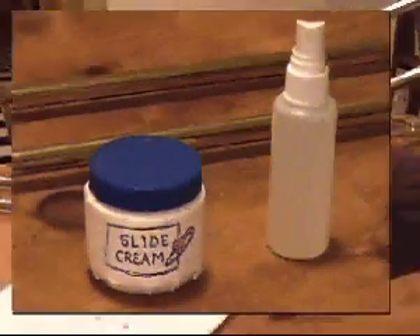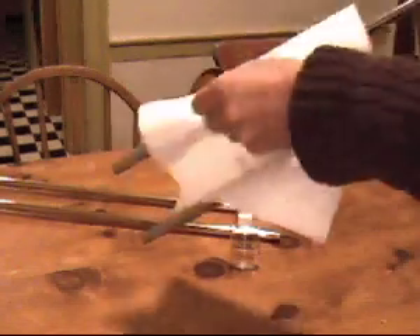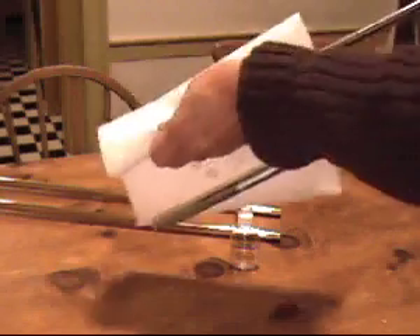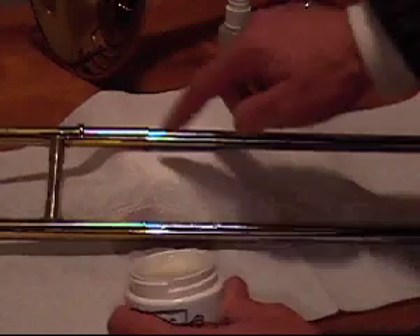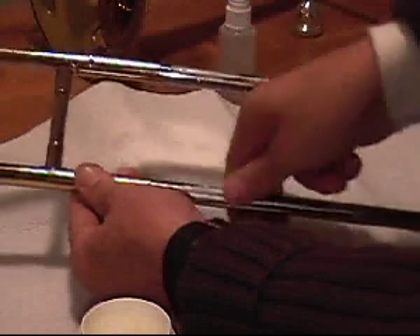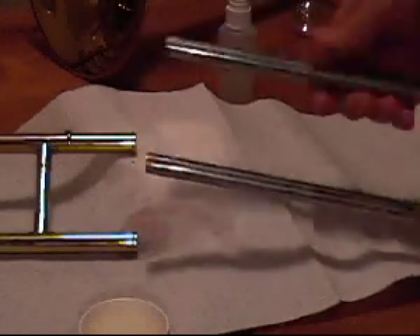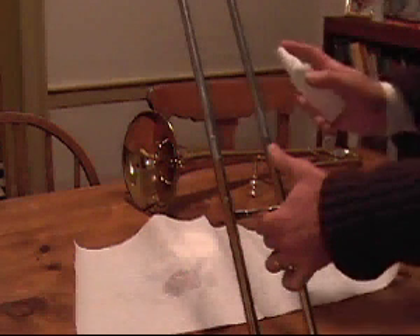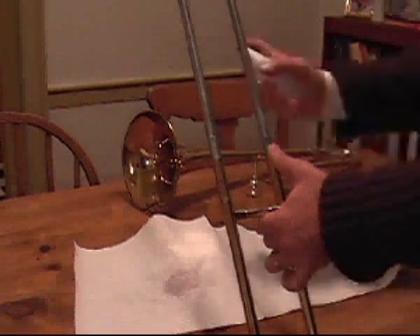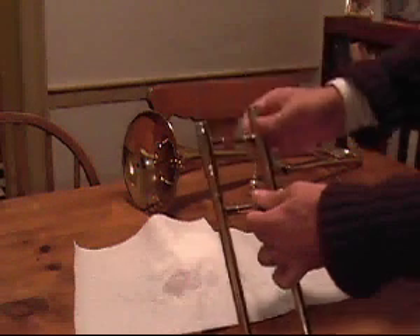Many trombonists prefer to use a combination of slide cream and water spray to keep their slide moving freely. First, clean any residue off of the slide. Then, rub the slide cream into the bottom of the slide with your fingers. Be sure to wipe any excess slide cream away. Then, spray a layer of water mist on top of the slide cream you've applied. Finally, work the slide to distribute the water.